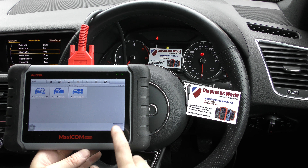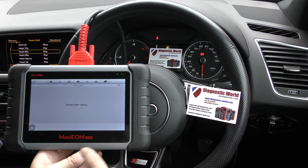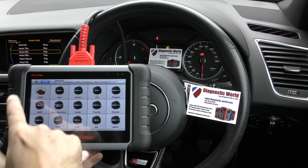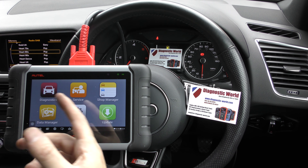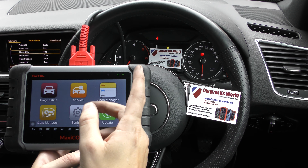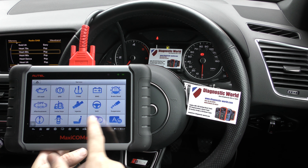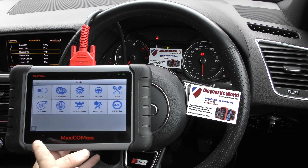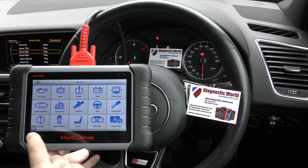It's a fantastic tool, in fact. It covers all of the systems in all vehicles — not only engines, ABS, airbags, transmissions, parking sensors, suspensions. It does lots and lots of service functions as well: brake bleeding, DPF. There are a lot of functions on this tool.